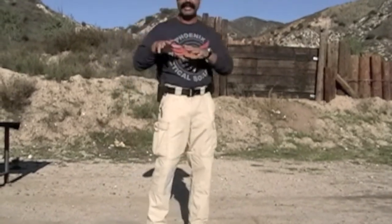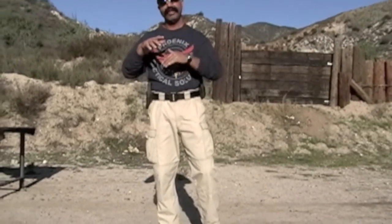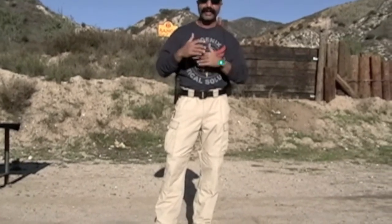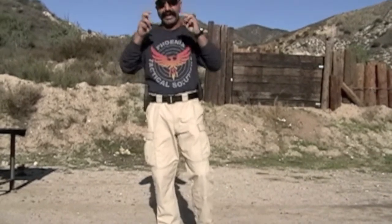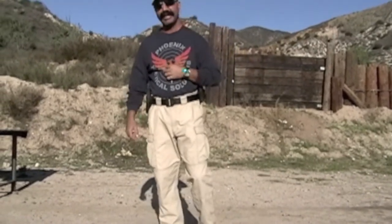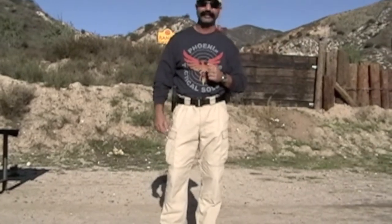All to say, no system is perfect. You have to perfect it within your own limitations, whether physical or otherwise. Always change things around as long as it's done safely and correctly within your parameters. This is Monty again with Phoenix Tactical Solutions. You can visit us at www.PhoenixTacticalSolutions.com. I hope to see you in class someday. Thanks again.